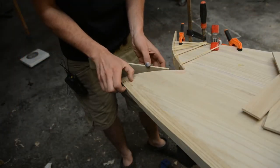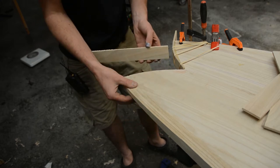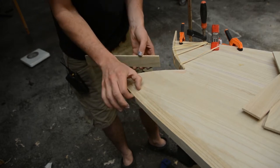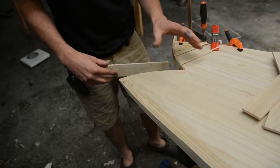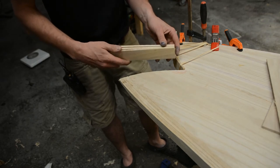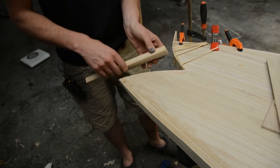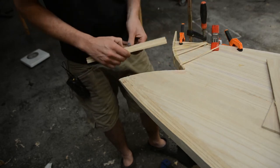The fishtail doesn't require the same thickness of rail as the rest of the board. The side rails here are 25 millimeters thick, but for the fishtail we don't need it anywhere near that. We're going to settle for about 15 to 18 millimeters — or in other words, three layers of the rail material stacked up. That will give us enough to shape and should bring the whole thing together quite nicely.